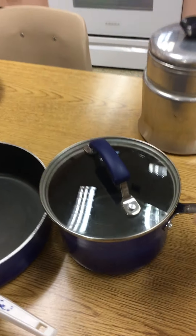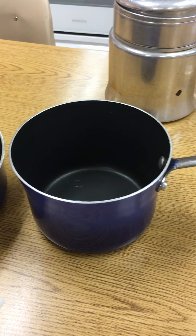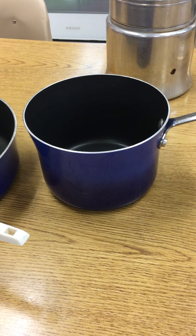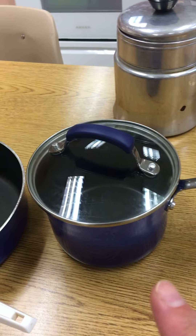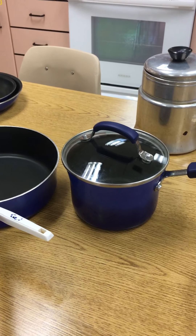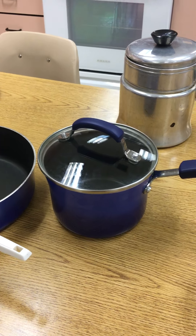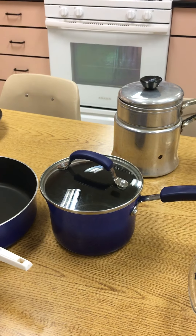Another piece of cookware is what we call a saucepan. This is the medium sized one — we don't have a large one in our sets, but this is a medium sized saucepan. It comes with the lid and has just one handle. I would make obviously sauces, or a smaller quantity of something. If I'm going to make pudding from scratch, I'm going to use this. It's a great pan.